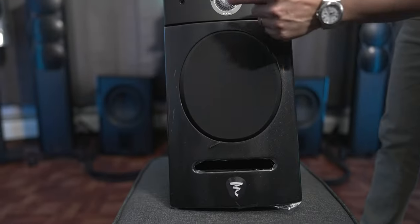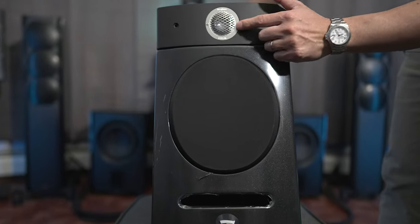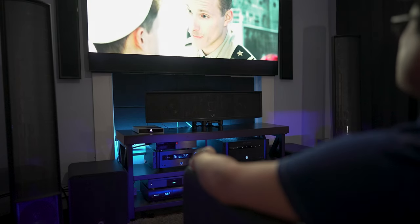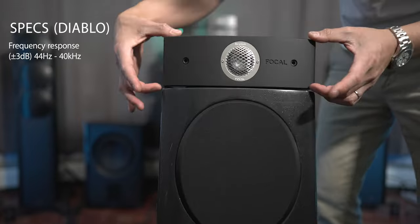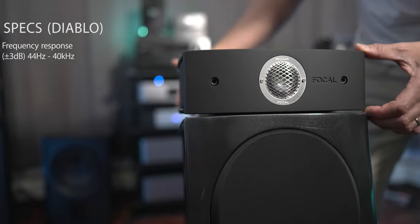If there's one thing that really made the Sopra stand out from the sea of other speakers that I've heard, it's got to be that beryllium dome tweeter. If you get a beryllium tweeter right, it can be the most detailed thing you've ever heard — I put it right there with electrostats. So needless to say, the Diablos should sound as good or better than the Sopras. They've got a frequency response of 44 Hz to 40k, so it should have some decent bass, and the highs should be insanely detailed.